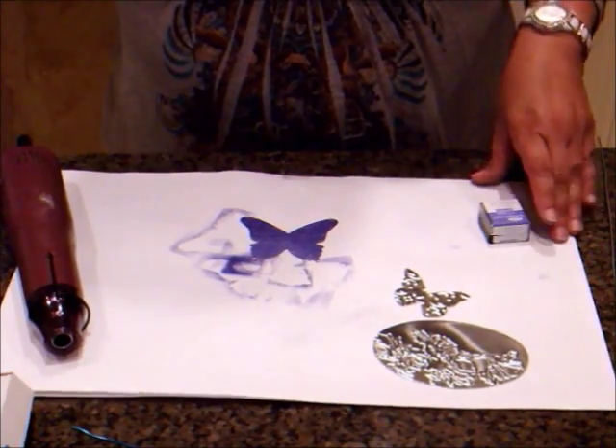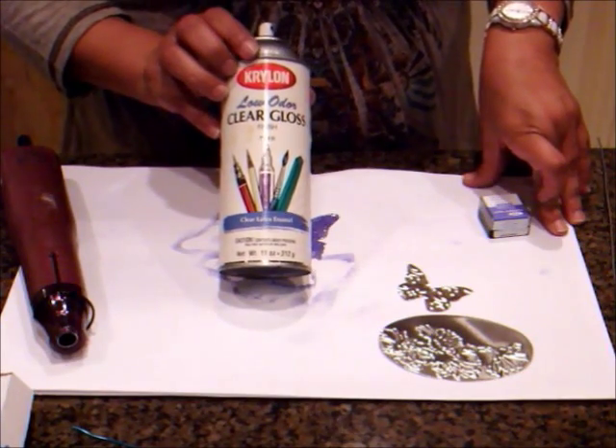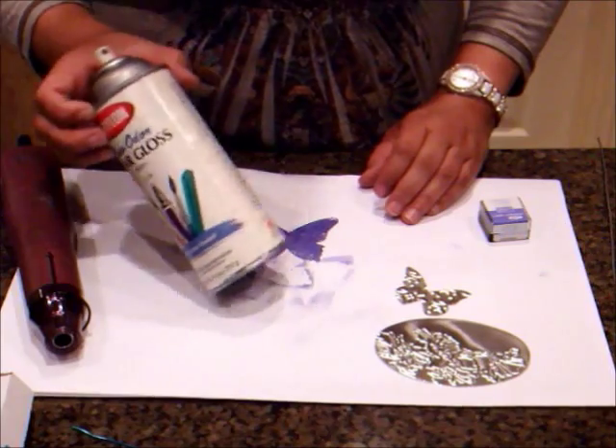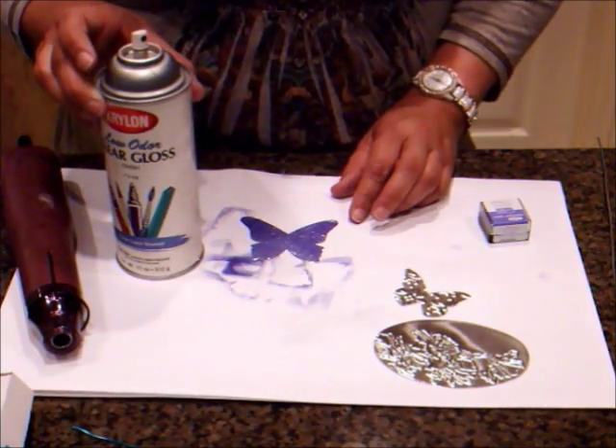Then what I'm going to do is spray it with some Krylon Clear Gloss. I just got it at my local craft store — it's nothing special — but I'm going to go ahead and go outside and spray it and I will be right back.